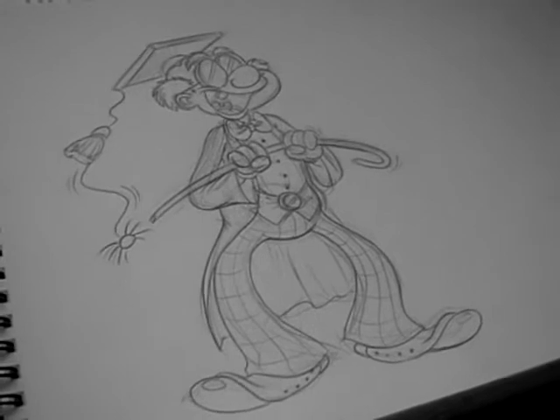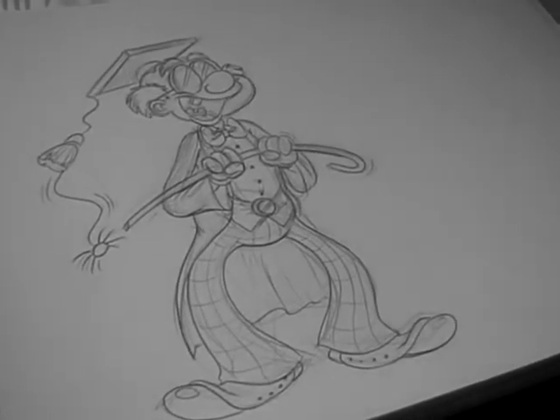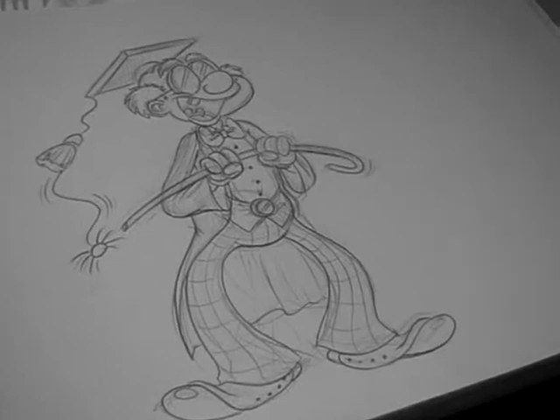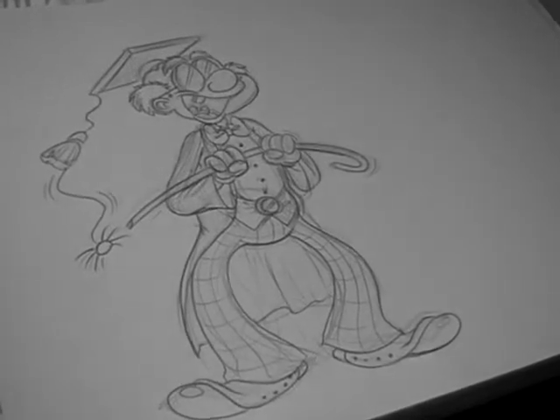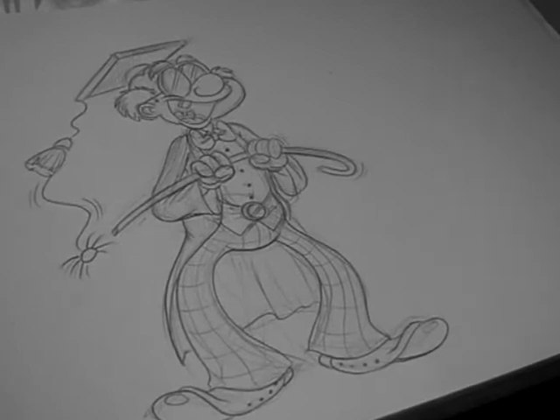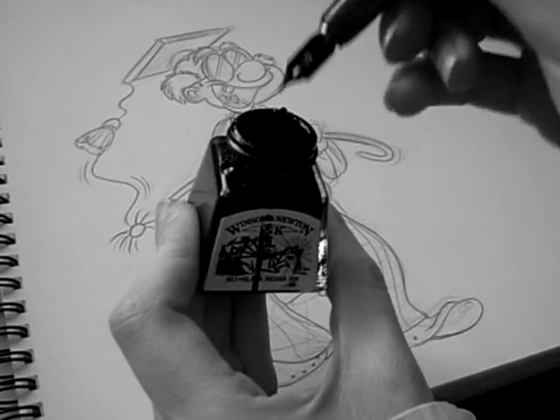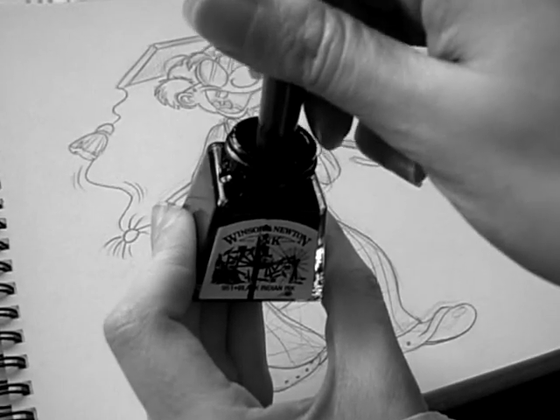And we're gonna be colouring Old Windy — Old Mr Windy Windsor. It's very appropriate for colouring this one as it's all in black and white. He was probably born out of an inkwell, as he's so old school — literally, he's a headmaster. The proper way to dip it in is to...